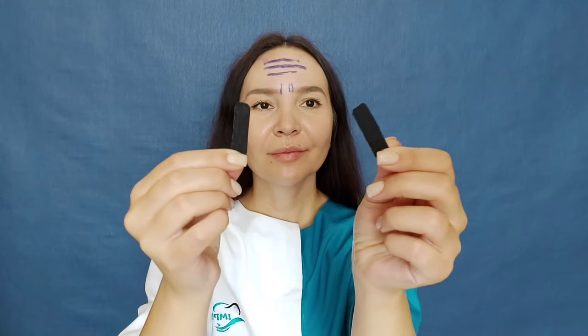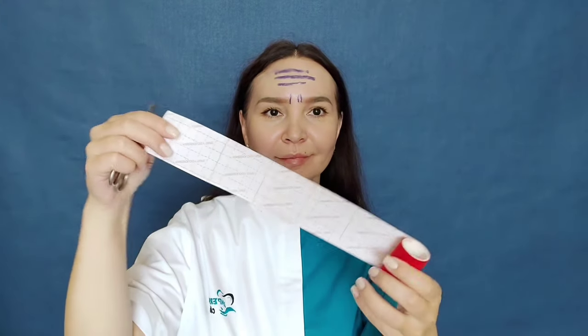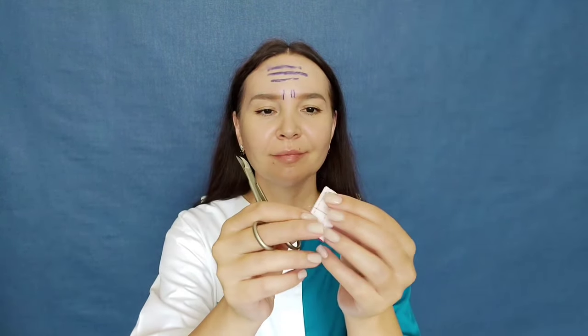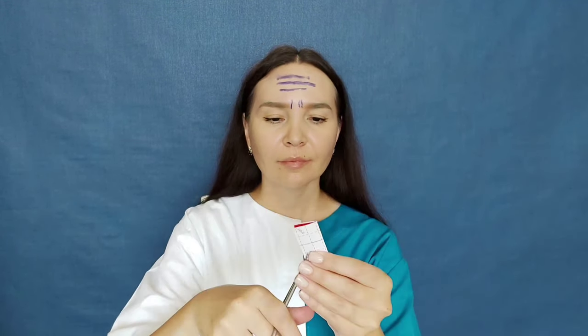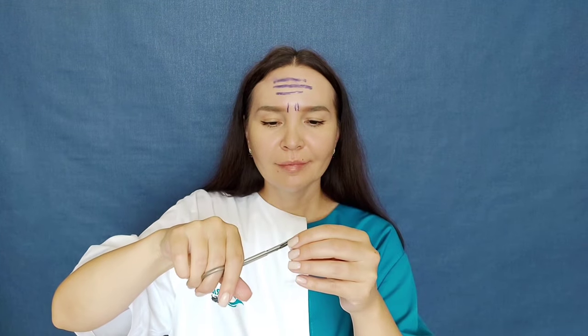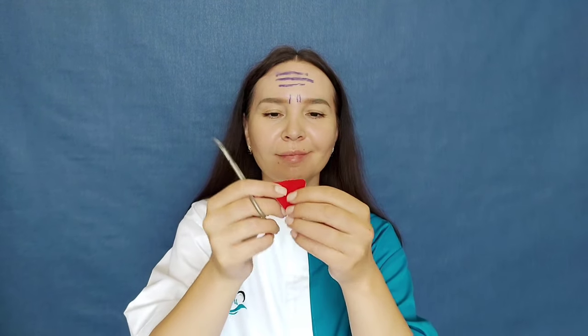I have two pieces four centimeters long and one centimeter wide. The next piece is triangle-shaped — cut a piece four centimeters long and five centimeters wide, fold it in half and cut off the corner. This is the triangle I got.